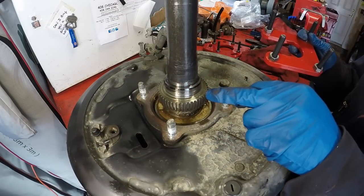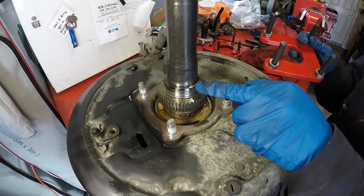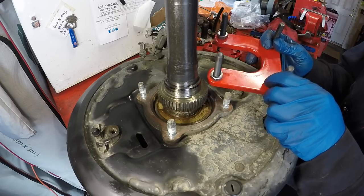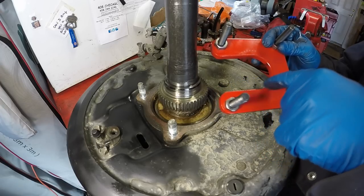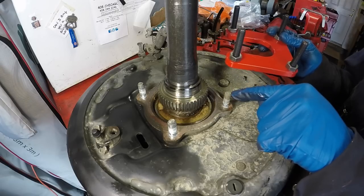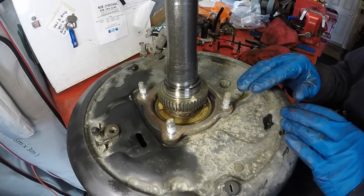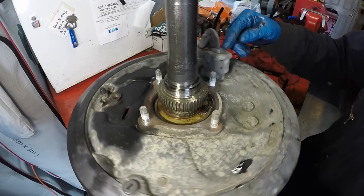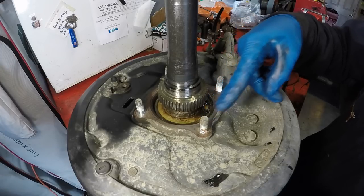The first thing we're going to do is remove the ABS tone ring and the inner retainer. We'll use the special ABS tool and slide it underneath. Because of the U-shaped opening in the tool, all we have to do is knock one stud out to slide it in place. The stud easiest to knock out is the one right opposite the bell crank.